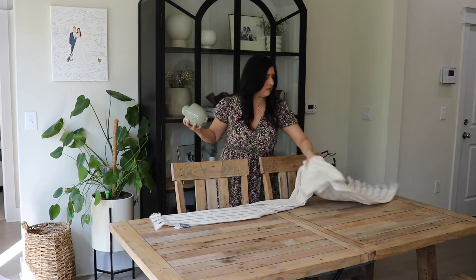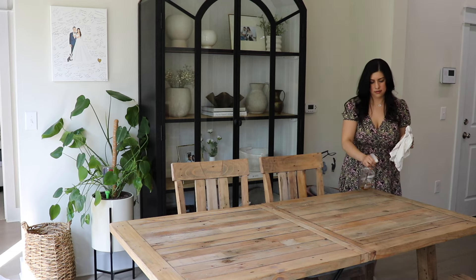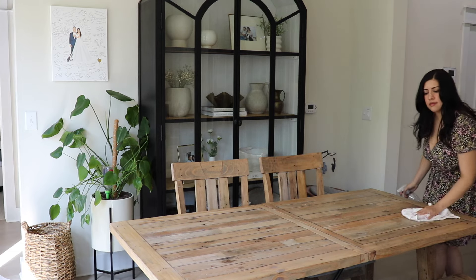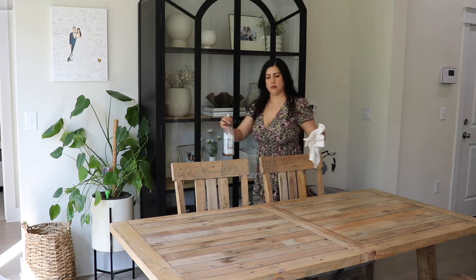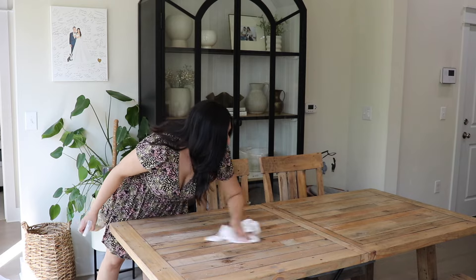Just removing what I currently have up for spring on my dining table. Once we're done with the tablescape decor, I will remove that and put this up again so it's just nice and simple here on the table. First I'm just wiping it down before I get started.